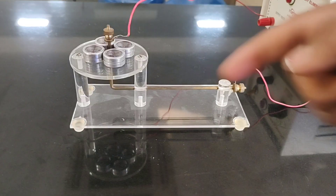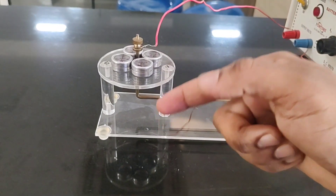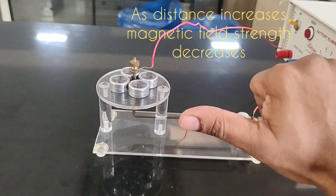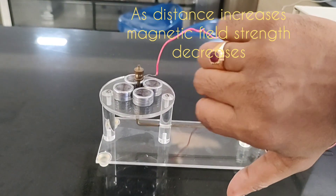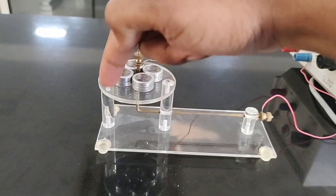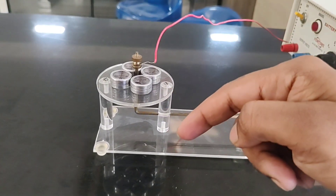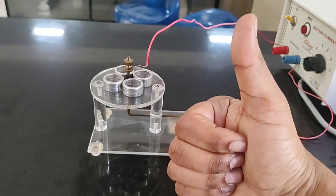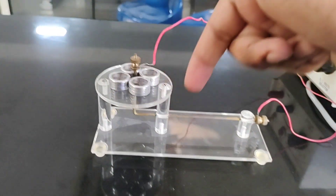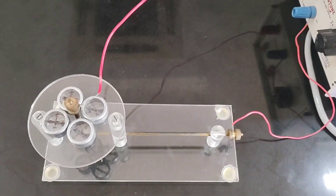When we point our thumb of the right hand in the direction of current, the four fingers' curl gives the direction of the magnetic field. Let us assume the direction of current is vertically downward — pointing the thumb vertically downward, the four fingers curl in the clockwise direction, indicating the magnetic field is clockwise. When we reverse the direction of current to vertically upward, the curled fingers now show anti-clockwise direction.